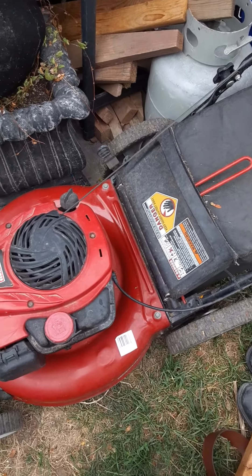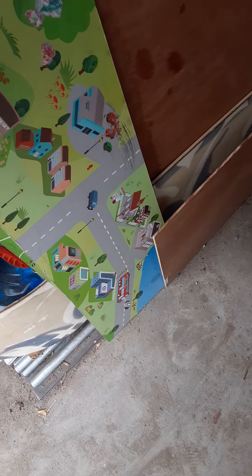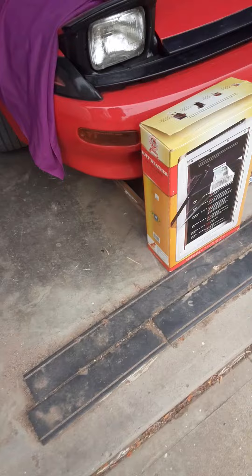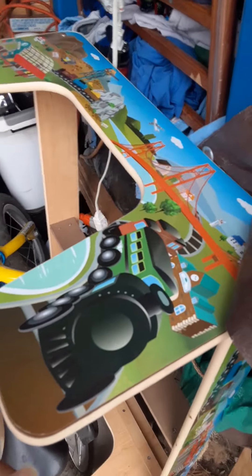I'll show you one more before I say goodbye. These are the tops to a kid's little MassFast car thing that we used to love to get. And here's the base of it, so I'm going to toss a bicycle. I've got lots of kid stuff — if you need kid stuff, holler. I'm overloaded.